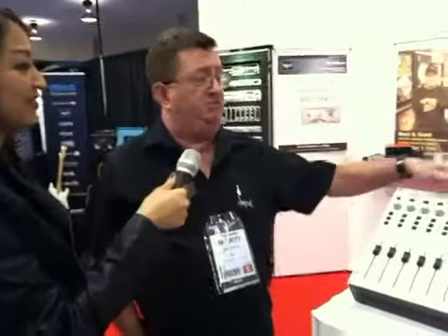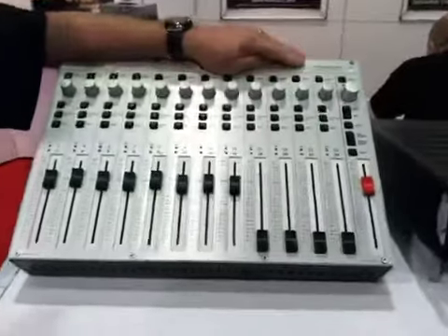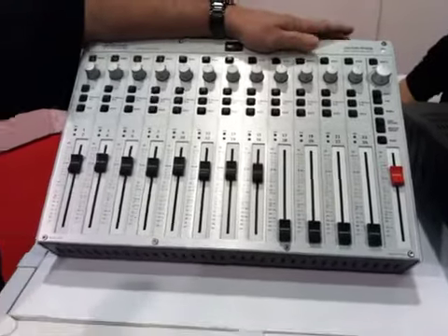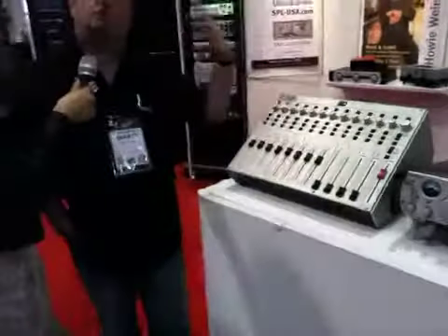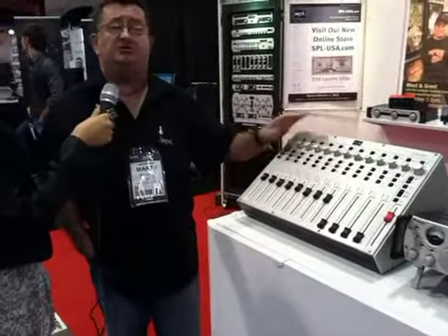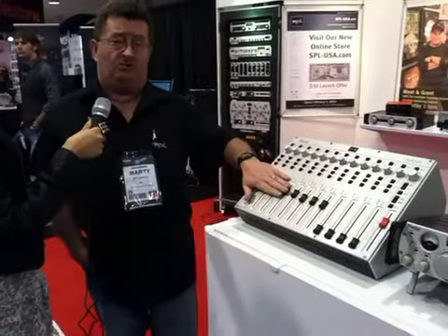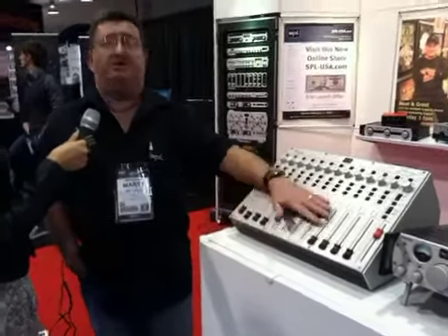I'd like to talk a bit about our new product here. This is called the Neos. What makes this unique is we do 120 volt technology — the same technology used in Bob Ludwig's mastering console and mastering EQs — and we've now started incorporating it in more products. This is the first 120 volt rail, 24 channel summing device — a summing mixer.